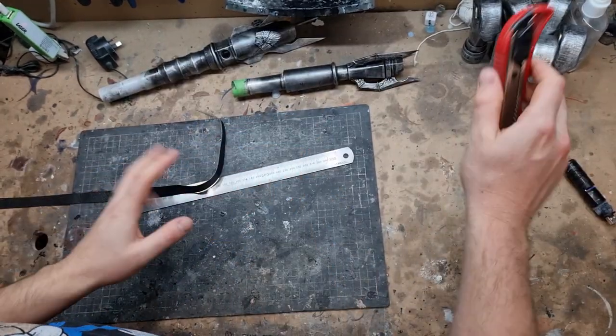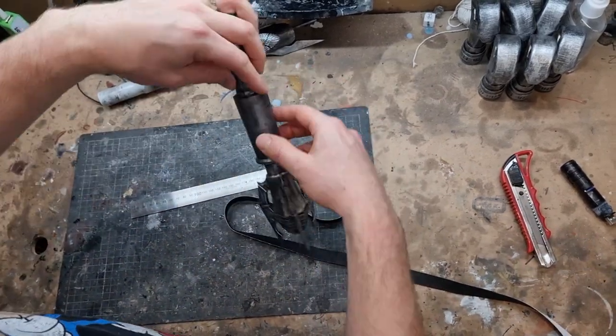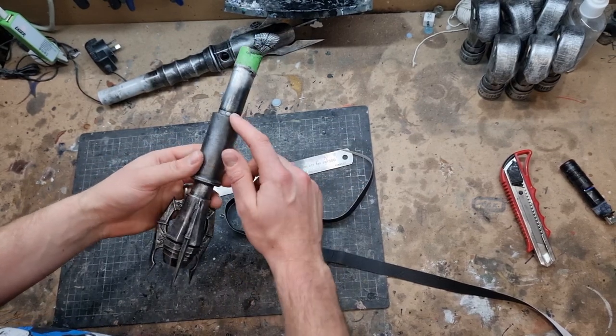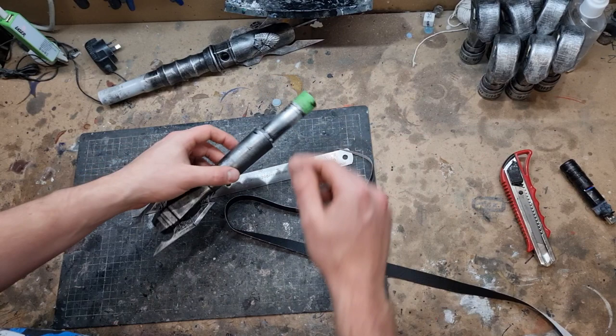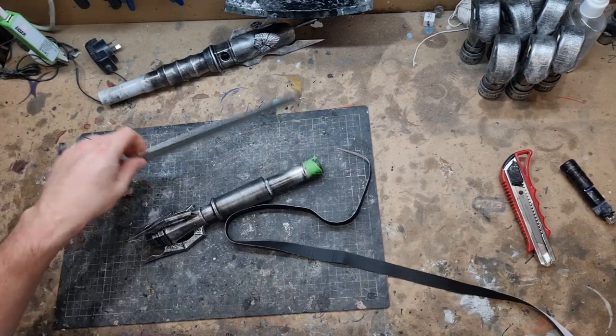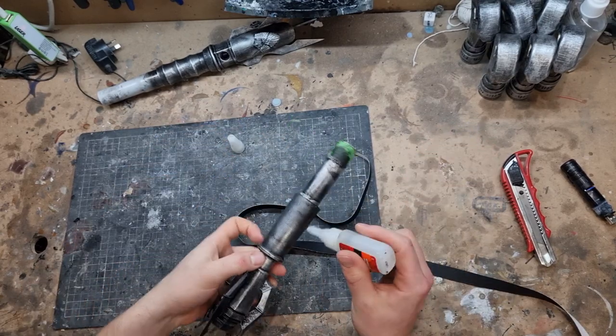Now the next part is to do the leather strap. I've just cut out my strap and I'm gonna go from bottom to top, so that when you hold it it overlays going down - that's just the better way to do it. I need just super glue, cover the whole handle, and then start wrapping it up.